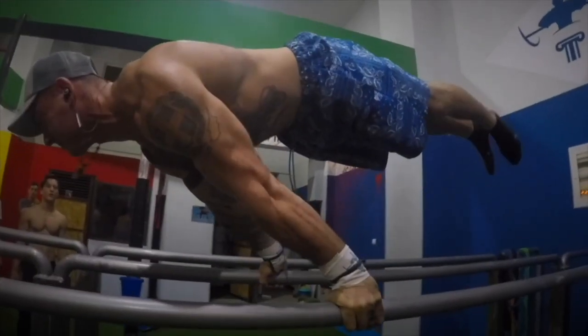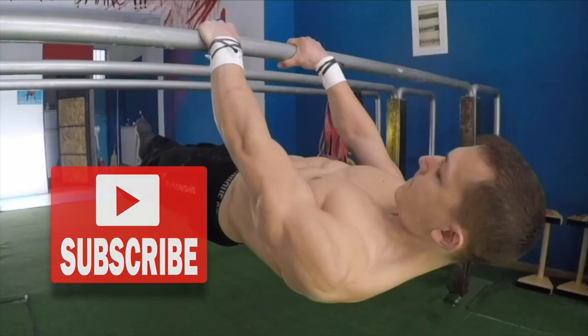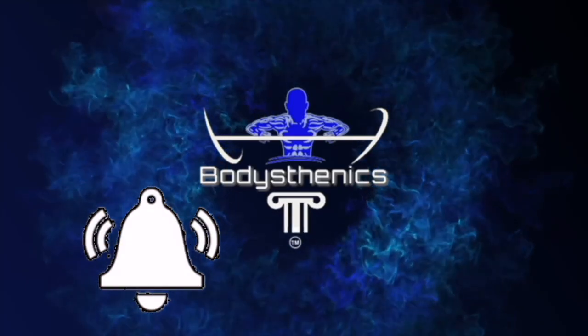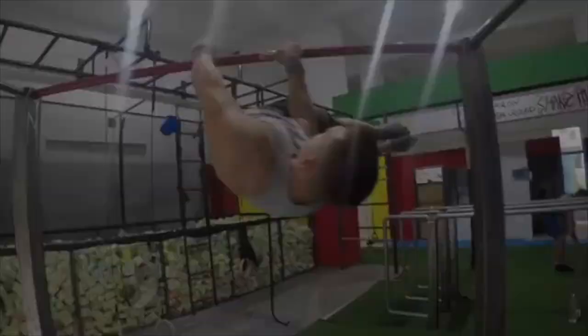Hello guys and welcome to another Bodystenics tutorial. If you're new to our channel, be sure to start off by subscribing and hitting the bell icon for notifications so that way you don't miss any future videos. In today's tutorial, we're going to show you how to perform a one-arm front lever.